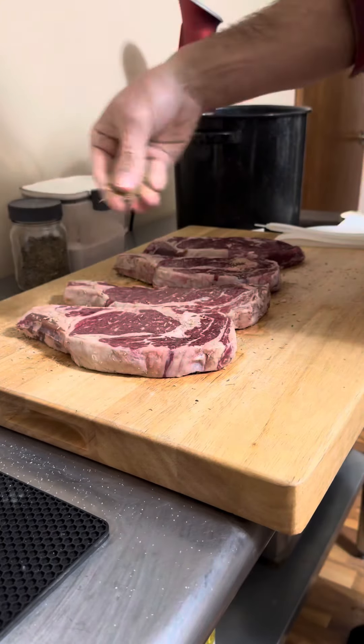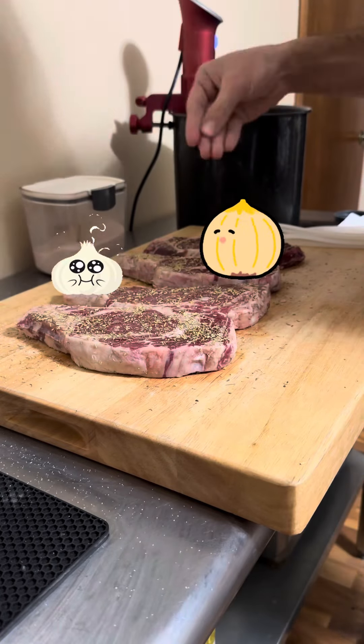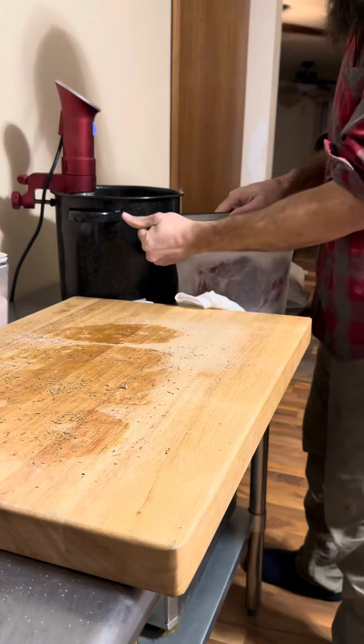Not enough seasoning for you? Well, by golly, you can add all the ever-loving seasoning that you want — throw some garlic, onion, and pepper on there if you want. Adulterate that steak with some Heinz 57 or some A1 sauce, see if I care. This isn't a video about what you'd eat; it's a video about what my carnivore family had for dinner last night.